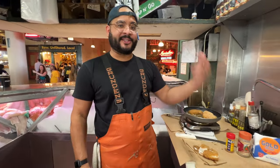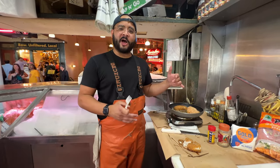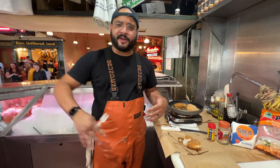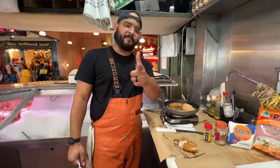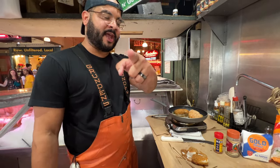Halibut cheeks — like I said, we pretty much have them year-round. Order online, give us a call, or come down here and see us at Pike Place Market in Seattle. Get you some halibut cheeks, cook them up for you and your family. Love you guys, stay safe, stay healthy.